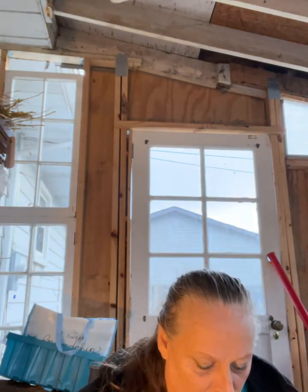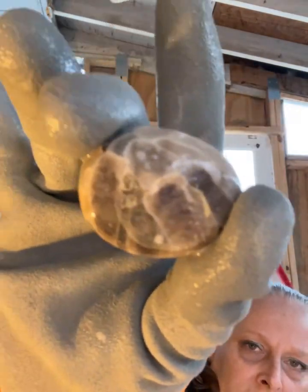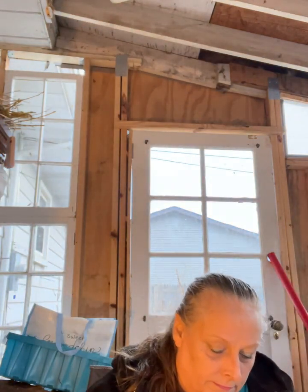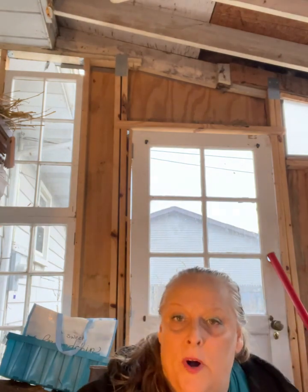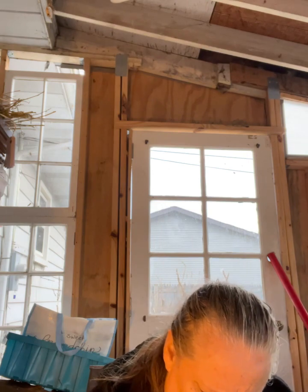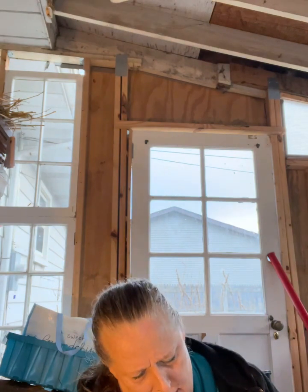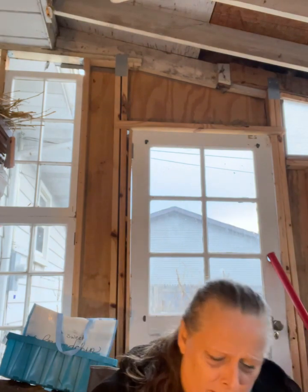A lot of times you get a Petoskey that has a beautiful front and then the back is just whatever — meh. But they're just beautiful no matter what really. This one probably could have gone longer — the back has holes.